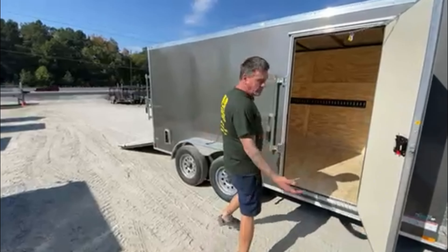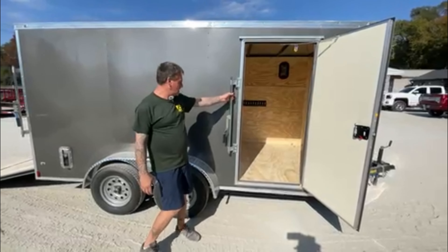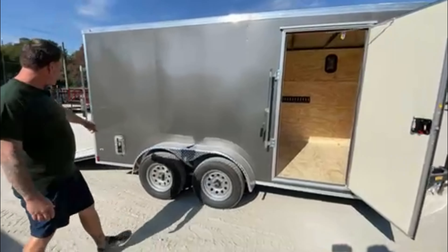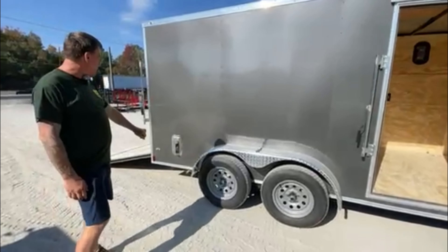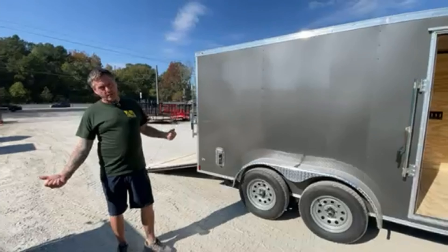This is an option we put in the trailer just for our customers — we add a bar lock here. We also have, instead of the plastic side flow vents, an upgrade to aluminum side flow vents that you can open and close for ventilation purposes.